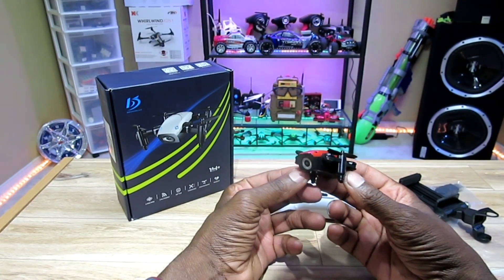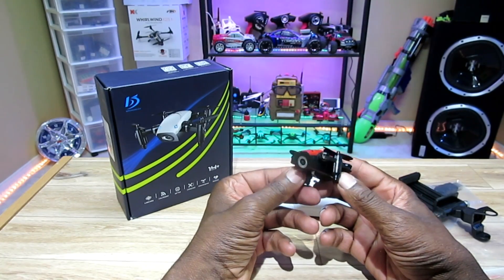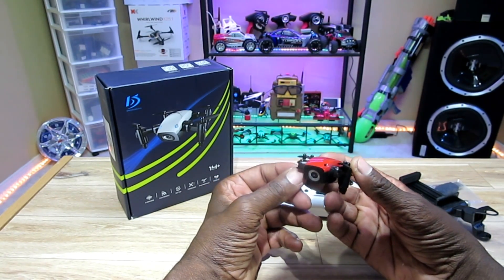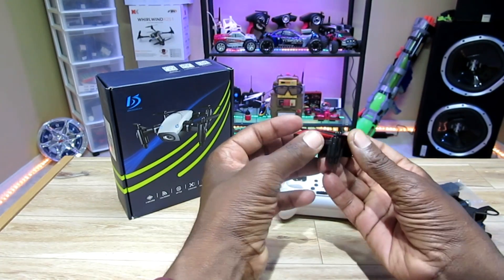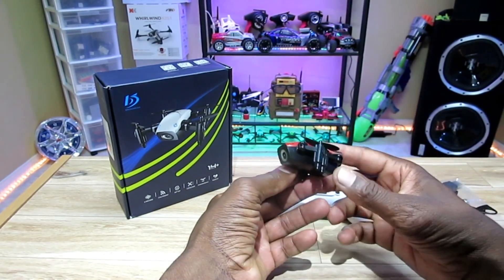Hey, what's going on YouTube? I'm here with the Broadbeam S9W — the W stands for Wi-Fi. It's one of those little foldable quadcopters with Wi-Fi FPV. It also has altitude hold and a 0.3 megapixel camera right here.